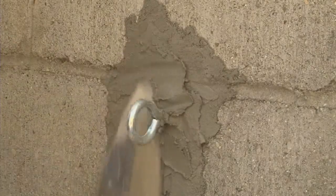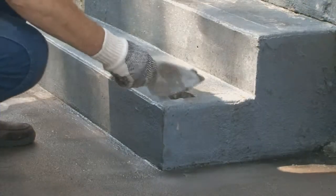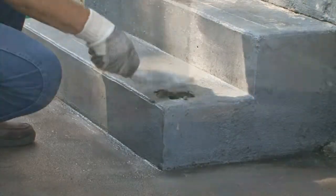The anchor cement will expand as it sets and become stronger than regular concrete. Remember to keep the surface damp for 10 to 15 minutes to ensure proper curing and adhesion.